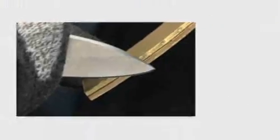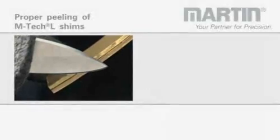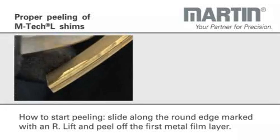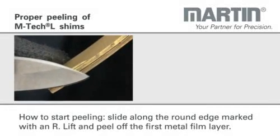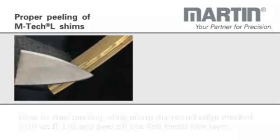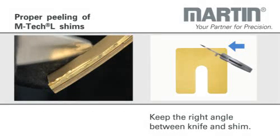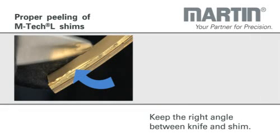You can see the crucial moment in the left-hand picture. Scratch along the round edge marked with R and then lift and peel off layer by layer. Make sure that you keep the right angle between knife and shim. Once you've scratched the first layer, you lift the foil and peel it off.